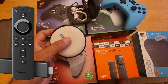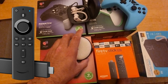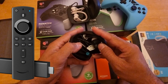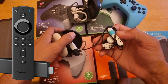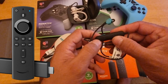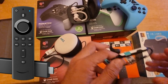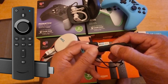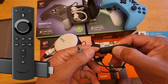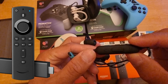The first and most important thing is to make sure that you have your Bluetooth device powered on and your Fire Stick is ready and connected. The most important part is to put this headphone or headset into pairing mode. For this one, press and hold the power button for a couple of seconds and the device will go into pairing mode. As you can see, the blue light is blinking.